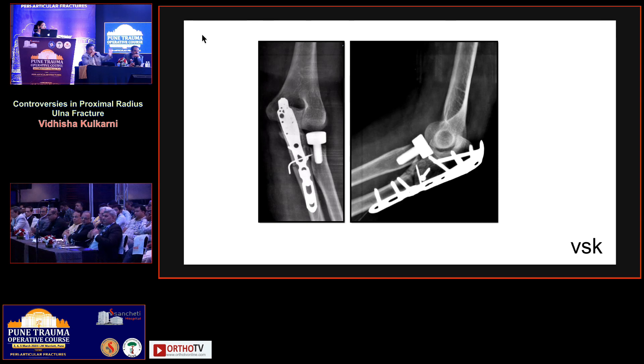Sir, it is a problem that it is a terrible triad. Day one the patient presented with elbow dislocation, coronoid fracture, and olecranon fracture. We reconstructed everything except we excised the radial head, which was non-reconstructible. Now the patient goes home — but why would you excise in a terrible triad? That was the mistake; on the table it seemed stable.